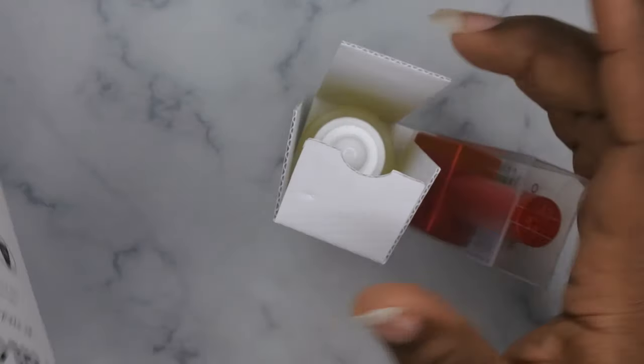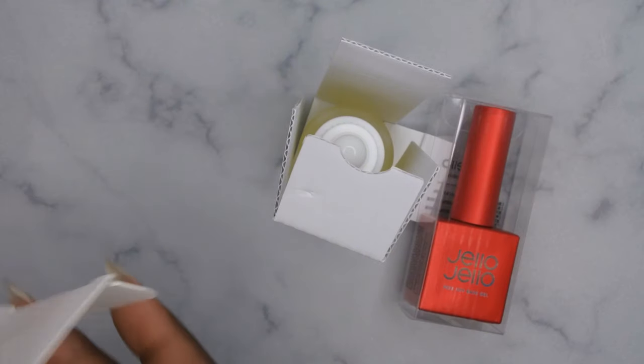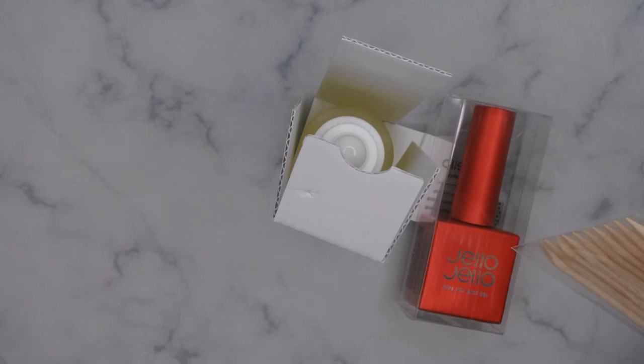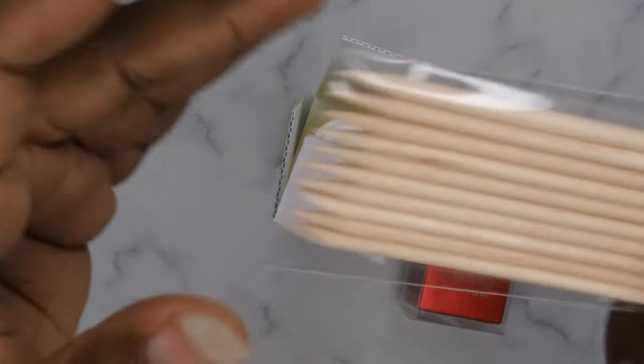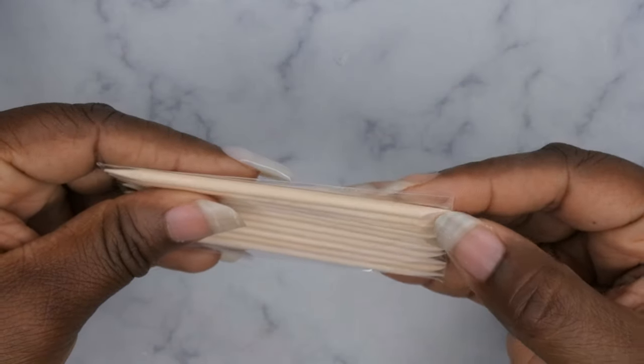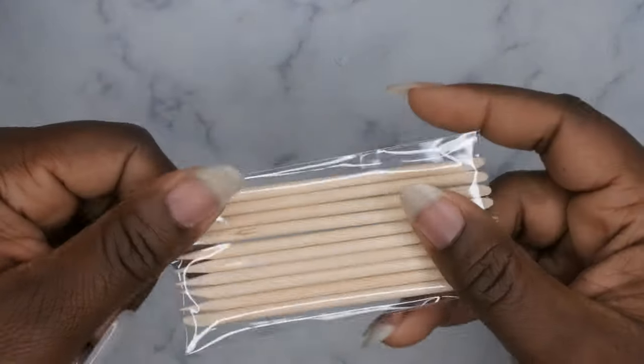It comes beautifully packaged. There is a strong smell that comes from the box — it just smells like product. I'm not sure if it's a good or bad smell. The first thing out of the box is cuticle sticks — it comes with 10 orange sticks that you can use to pop the nail off.